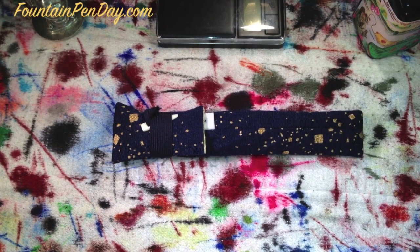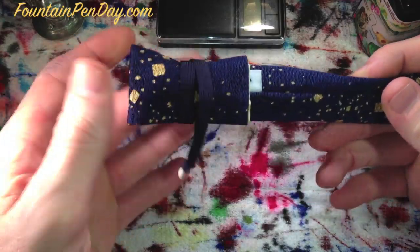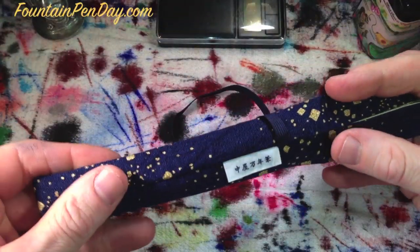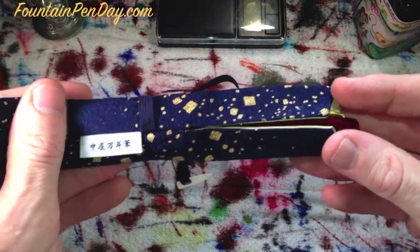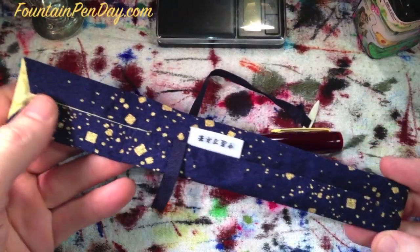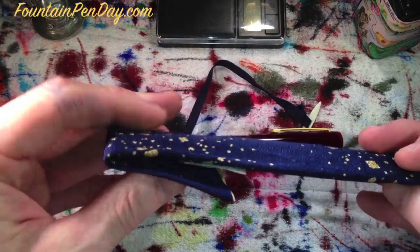Welcome to another Fountain Pen Day review. This review is going to be another Nakaya. This one is a Neo Standard, and the color is Akai Tamanuri. It's the reddish red. I have a desk pen in this color also. I didn't do the unboxing — I've done it before. You can always go back to view that somewhere else in one of the other videos.